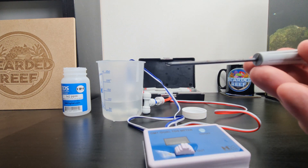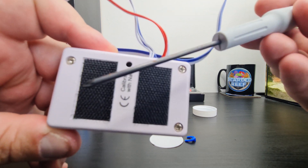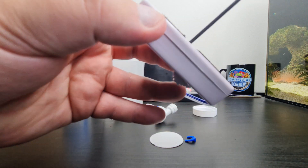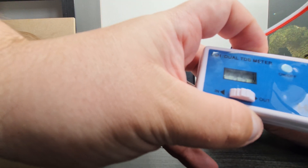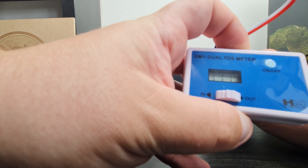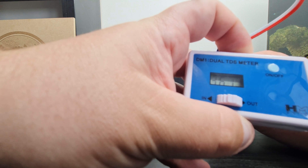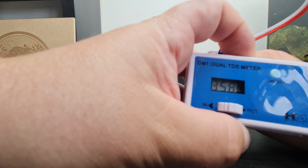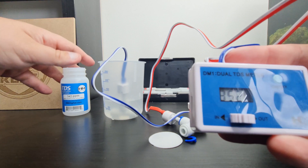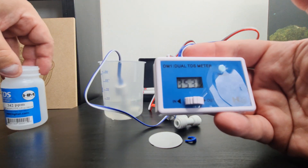It might just be that it's miles out of calibration. In the back of the meter there's a little hole — a Phillips screwdriver goes in that hole and ties in with the calibration screw. From the back, if you're adjusting it anti-clockwise it'll take it up, clockwise will bring it down. Now it does say if you're doing it in a static solution rather than flowing, instead of 342 you should adjust it to 352. So I'll try to bring it to 352 and see what happens.